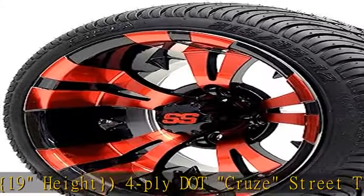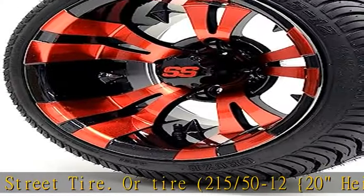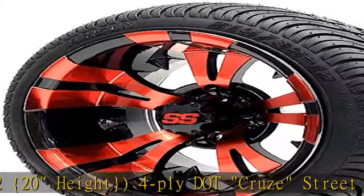Choose your lug nuts and wheel size from the drop-down. EZGO and Club Car model carts utilize standard lug nuts. Yamaha model carts utilize metric lug nuts.